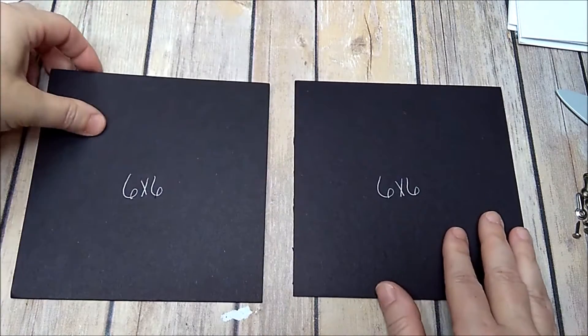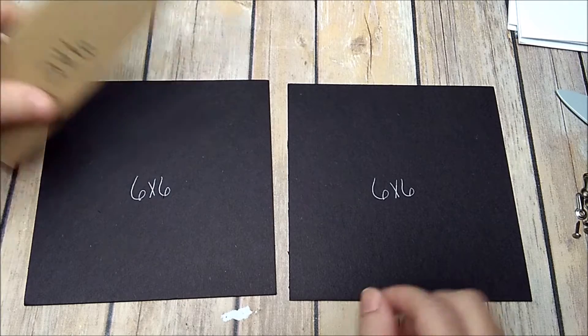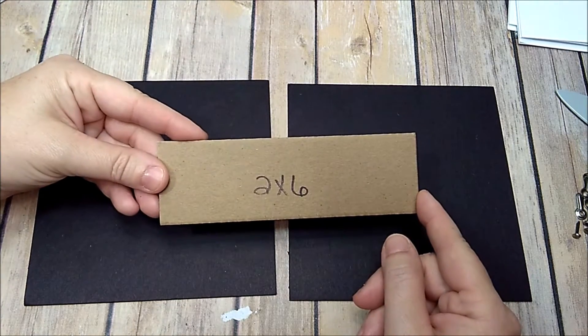To get started, you're going to need two pieces of medium-weight chipboard that are six by six, and one piece of medium-weight chipboard that is two by six.